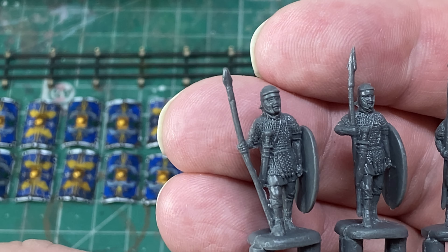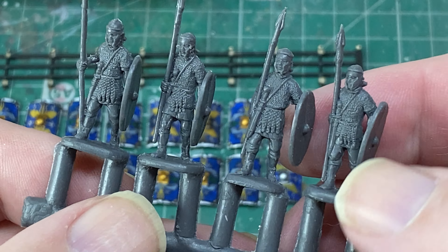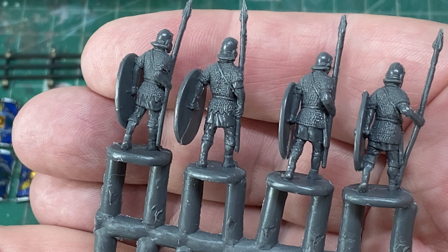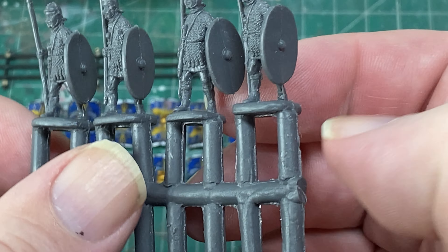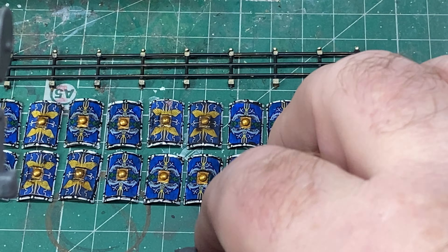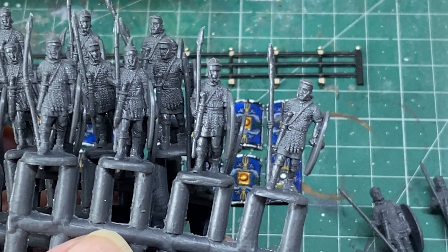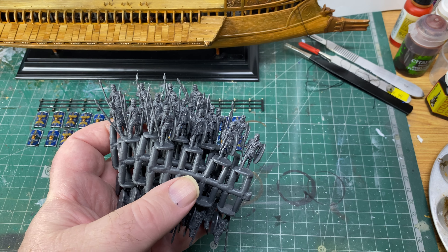Look at the detail on these for plastic figures. See them all there — let's have a look at the backs. You could of course come up with a transfer or design for the shields if you wanted. They all seem to be about the same size. This box contains 40 figures and there are five sprues, each one identical.